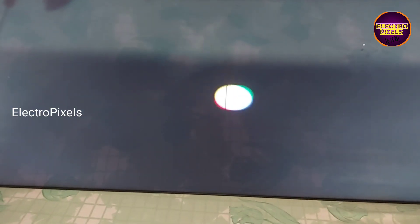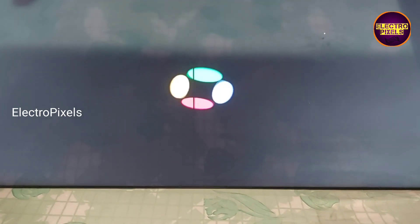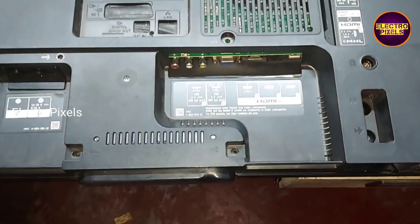Otherwise, here you can see the picture is crystal clear and the universal board is working properly. This is the final result. That's it — hope you like this video. See you in another video with another interesting topic. Thank you for watching.